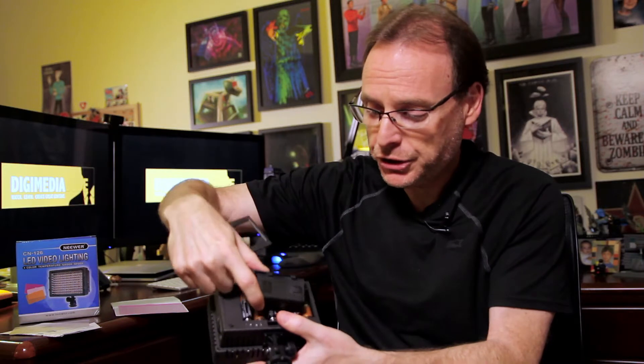On the back you can put in AA batteries — it takes six AA batteries. One thing you can do is inside there it comes with a rechargeable battery adapter. This particular one is for Sony rechargeable batteries, but they have it for Canon and others as well.